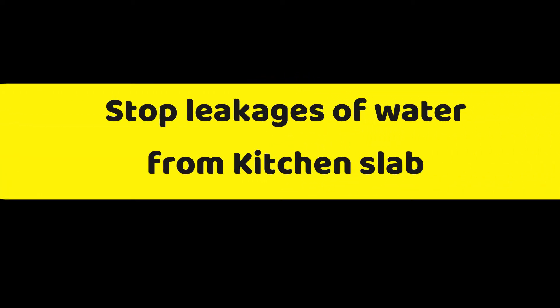Hi friends! Today we will talk about water leakages in the kitchen.